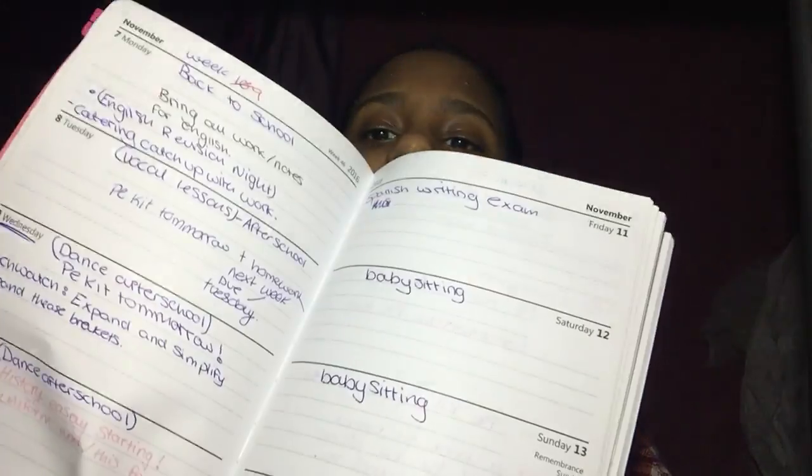If you're going into year 11 or even if you're already in year 11, get a planner. You'll write all your exam dates, homework, things you need to get done — just to remind you. Also things like college interviews, even if you have two in one week or two in different weeks, you might forget. So use a planner and look back at it regularly.